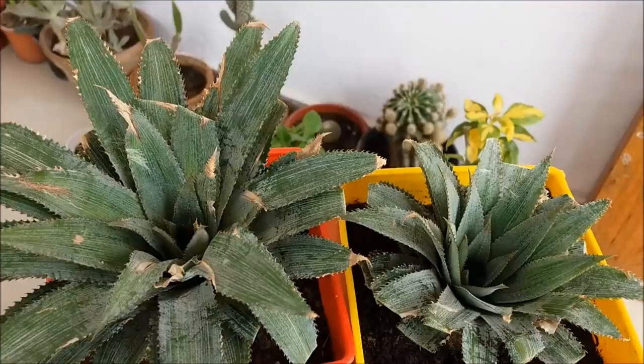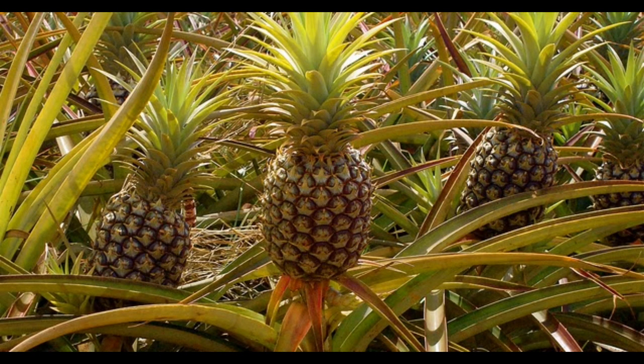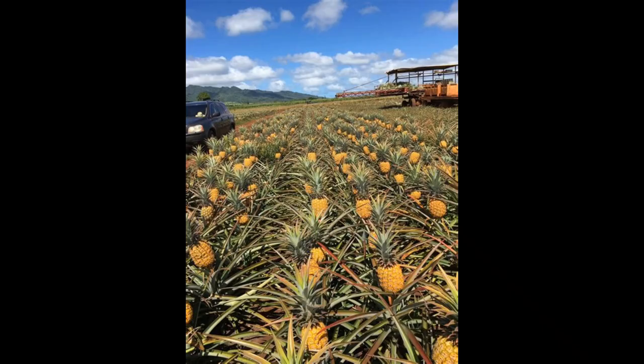Why did the pineapple go to the doctor? Because it wasn't peeling well! But seriously, planting pineapple is not only a fun and rewarding experience, it's also a great way to have a fresh supply of this delicious tropical fruit right at your fingertips.